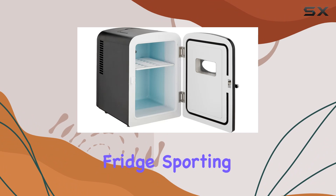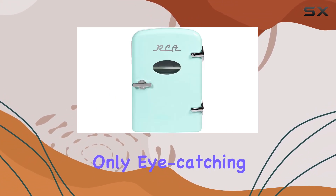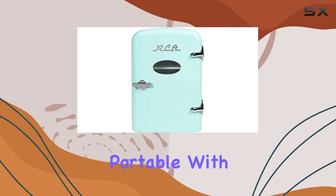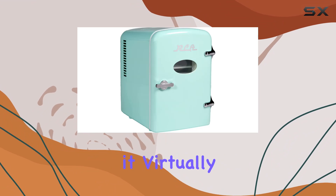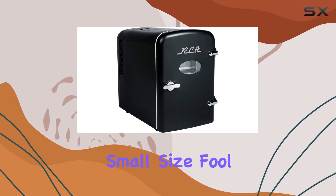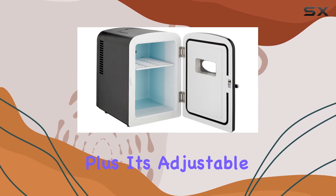Let's kick things off with the RCA mini fridge, sporting a vibrant mint color and a sleek design. This little fridge is not only eye-catching but also incredibly portable, with its convenient inset handle and two cords you can take it virtually anywhere. And don't let its small size fool you — it can hold up to six 12-ounce beverage cans with ease.